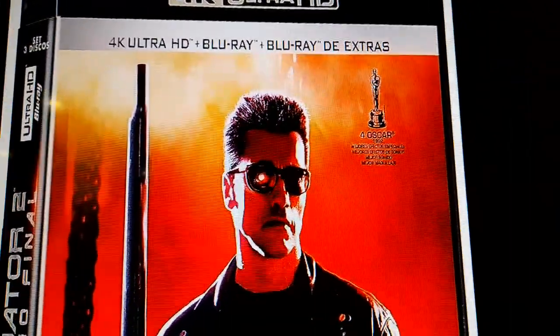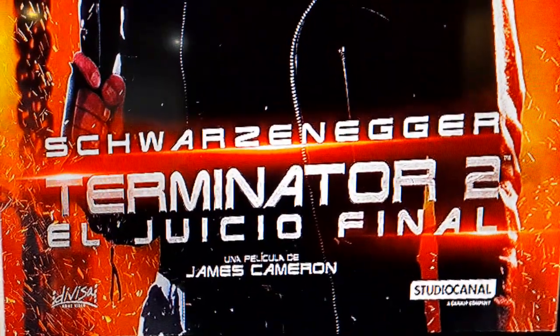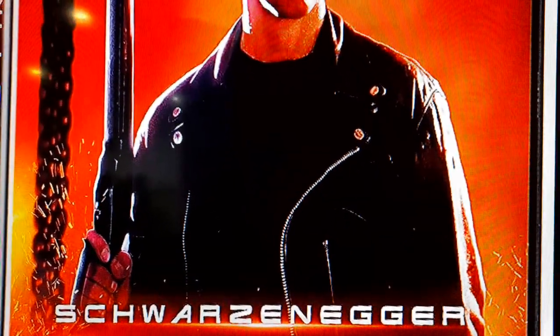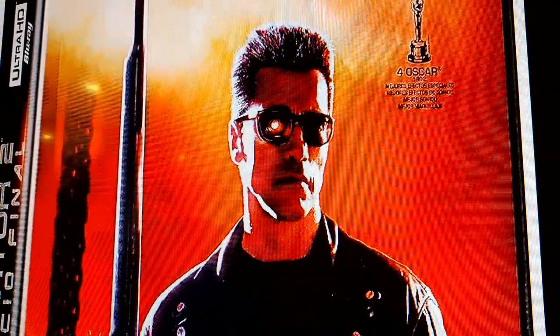This is from Germany — a five-disc collector's edition with awesome artwork. I saw this on DVDBlu-ray.com last night and thought, okay, I've got to do a video on this.